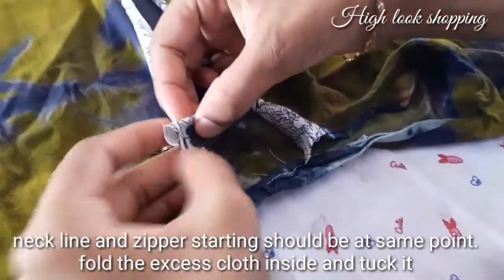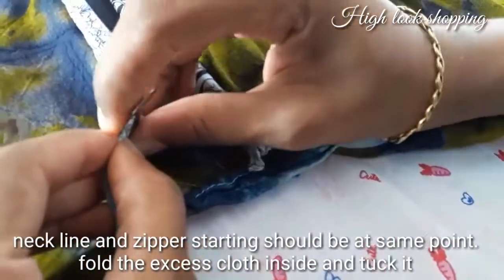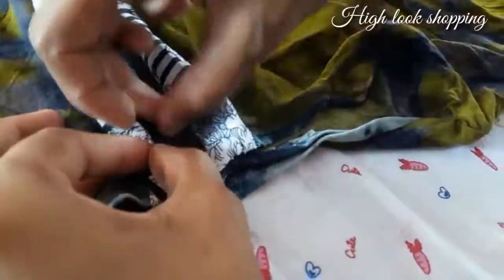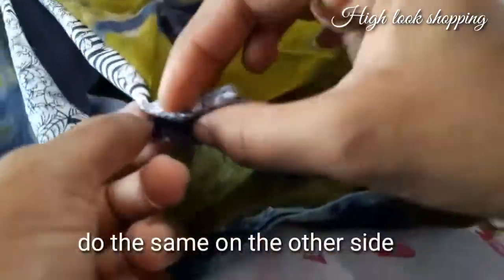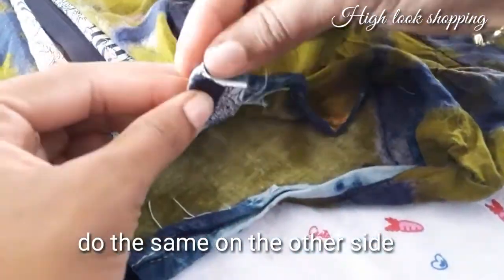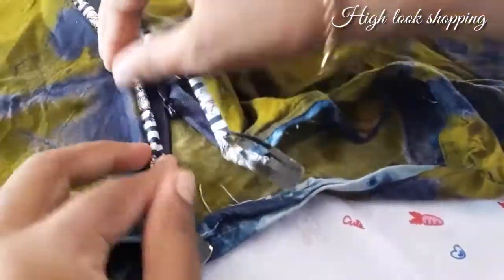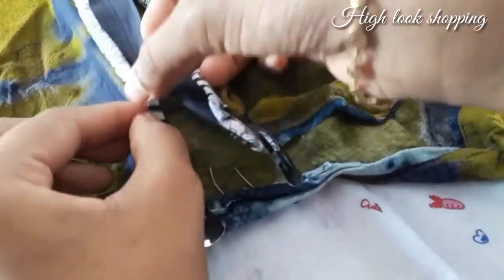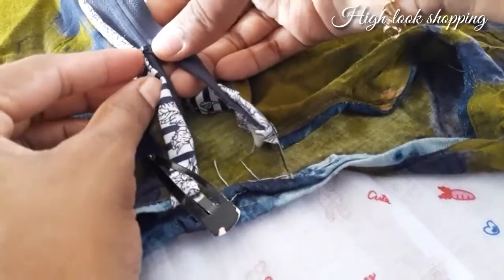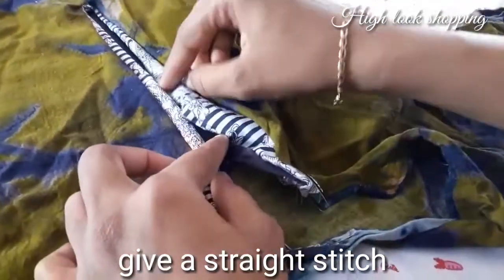Friends, we need to change the zip. We need to change the zip — it will change the zip. We need to change the underneath. We will change the zip. We need to change the needle. We use our needle to change the needle. We will make a single straight stitch.